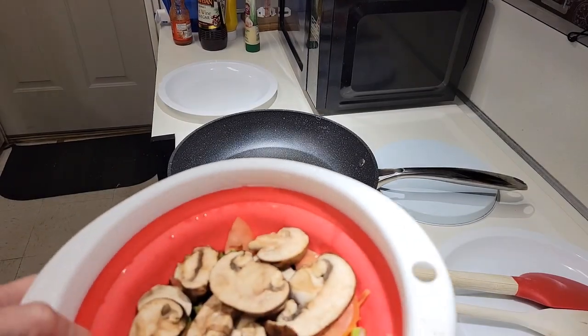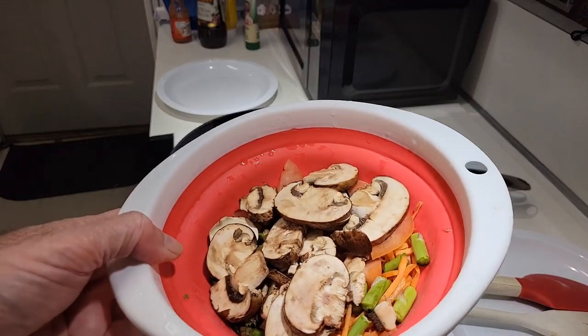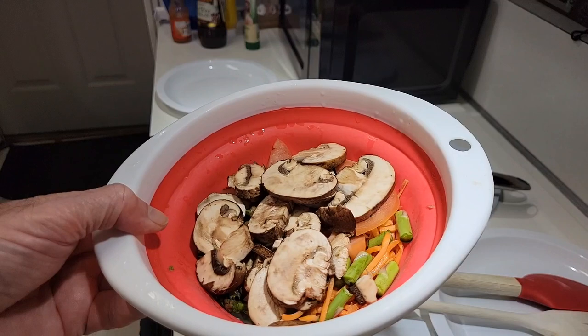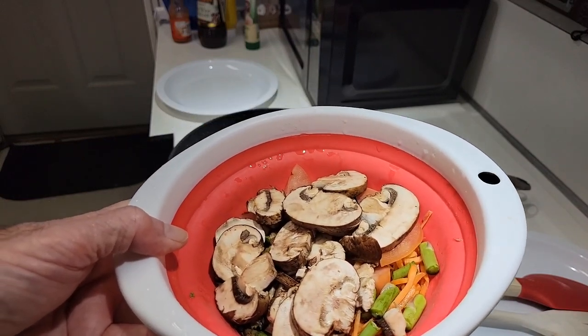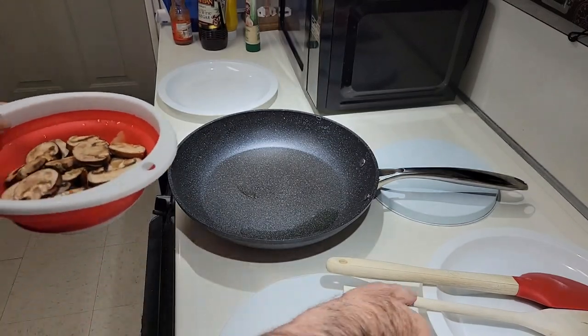Okay, next I'm going to stir fry the vegetables. It's a mix of carrots, asparagus, tomato, and portobello mushrooms and carrots. We'll put it in the pan here.